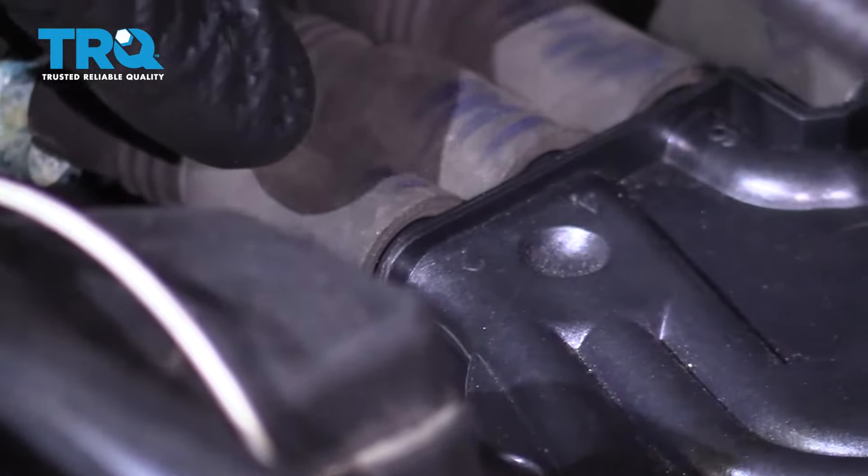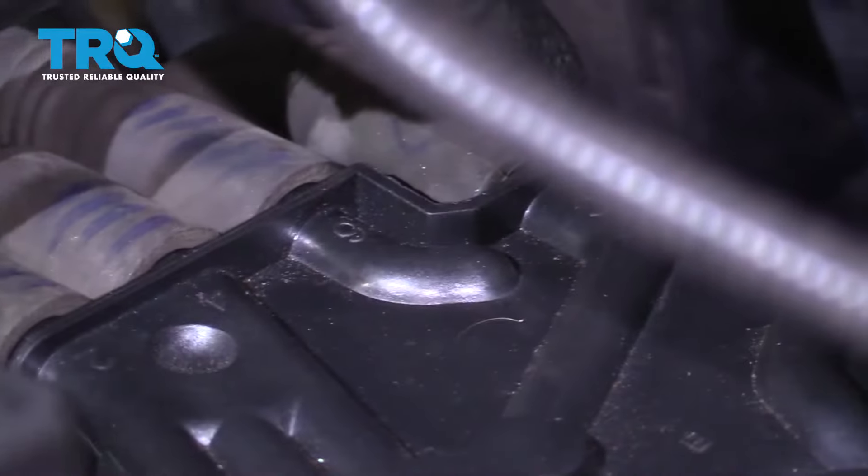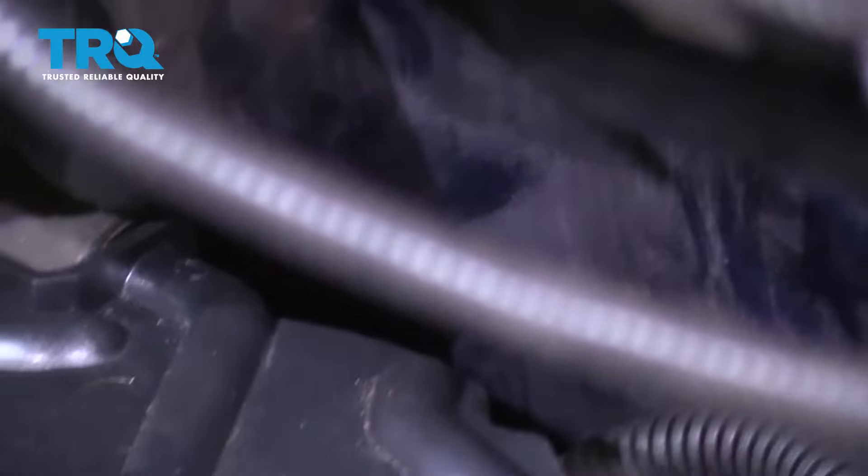And then over on this side we've got two, four, six, and then a C. The C stands for coil, and that's a completely separate wire.